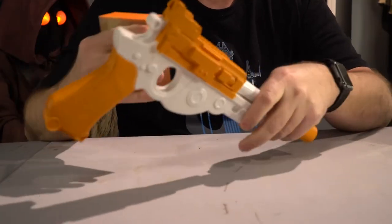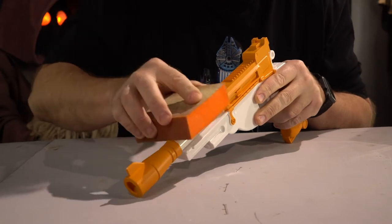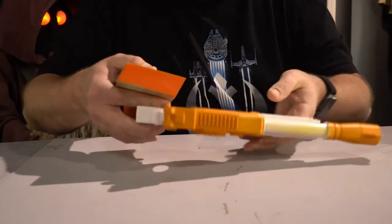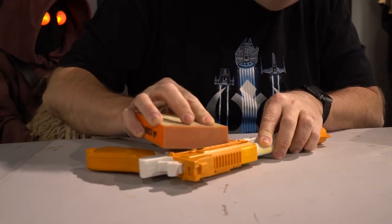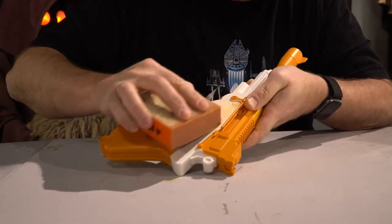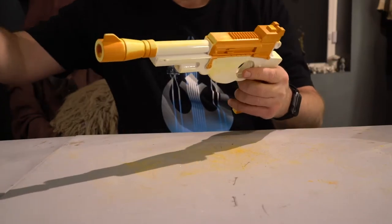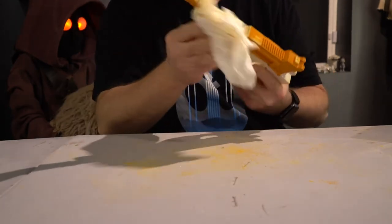We're going to start by sanding some of the rough edges down where the two pieces of the mold come together, especially around the barrel and some other places. There's an embossed logo right here that I just sand off — it's a little challenging but just keep taking it off. Any other part where the plastic doesn't line up very well. Once it's all sanded, just take a moist paper towel or cloth and get all the particles off. Make sure everything's nice and smooth.